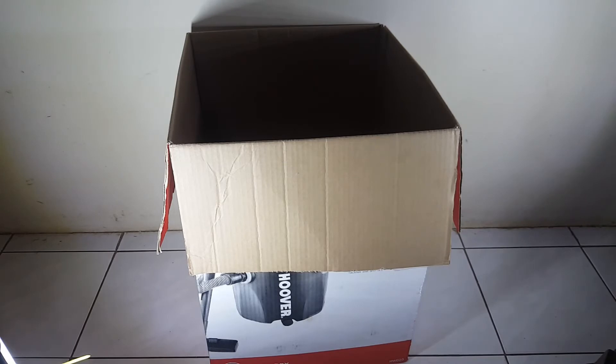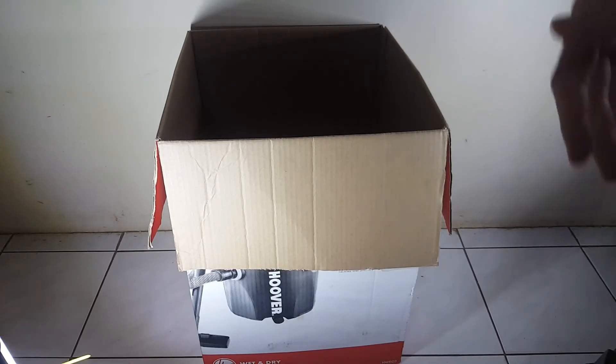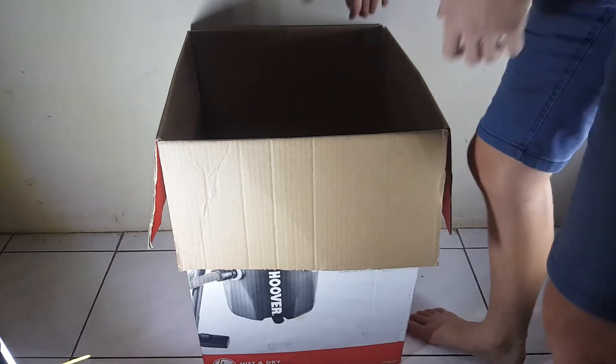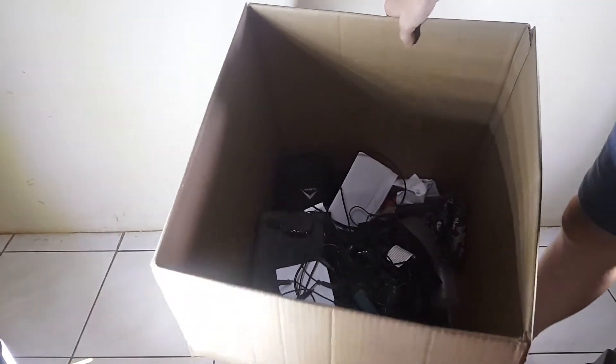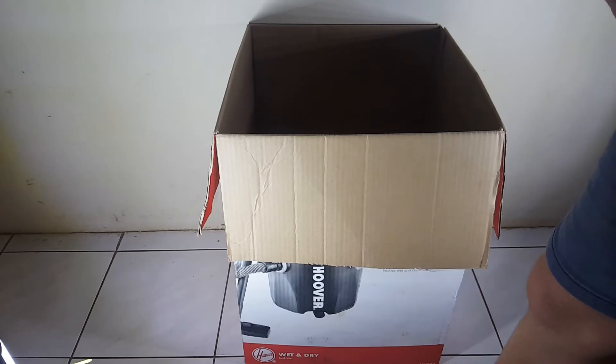For the next life hack, I have got a box. In the box, you might ask, what is in the box? The answer is a whole lot of cables. But these cables are really, really unorganized. I'm going to give you a quick tip of how you can keep them organized.